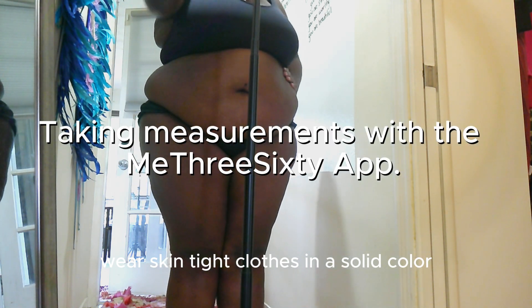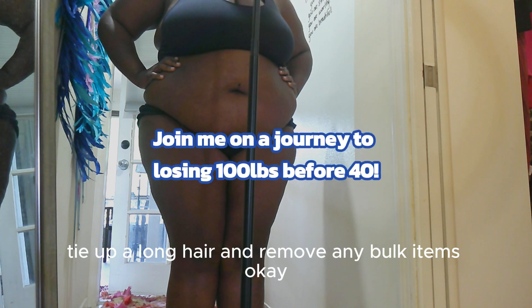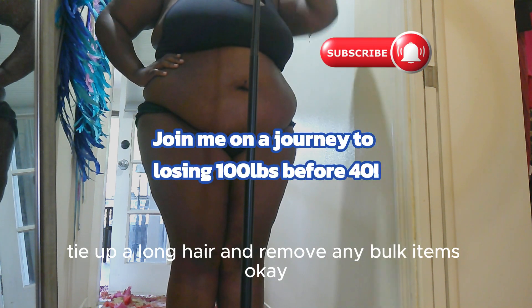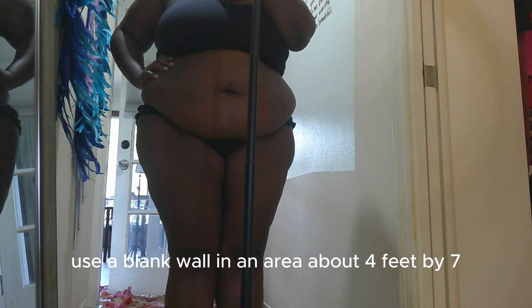Wear skin-tight clothes in a solid color different from the background, tie up long hair, and remove any bulky items. Use a blank wall in an area about four feet by seven, and clear the space of furniture.